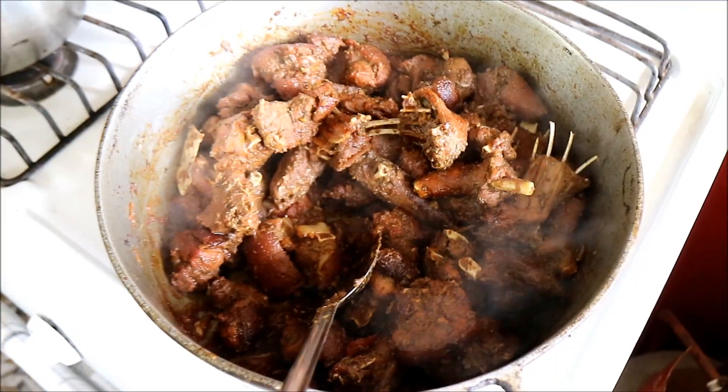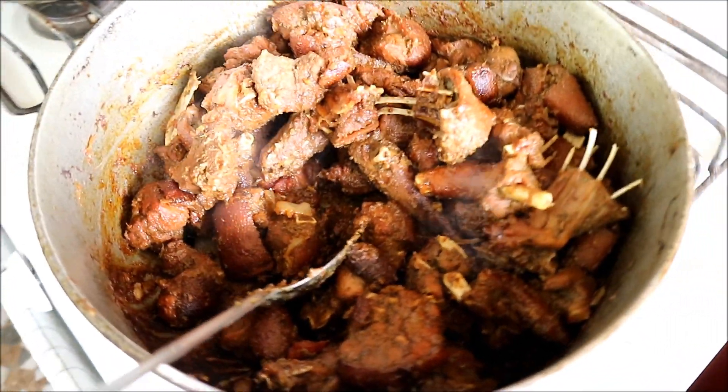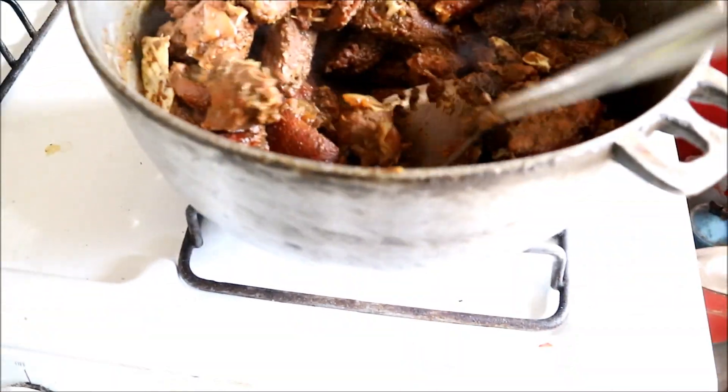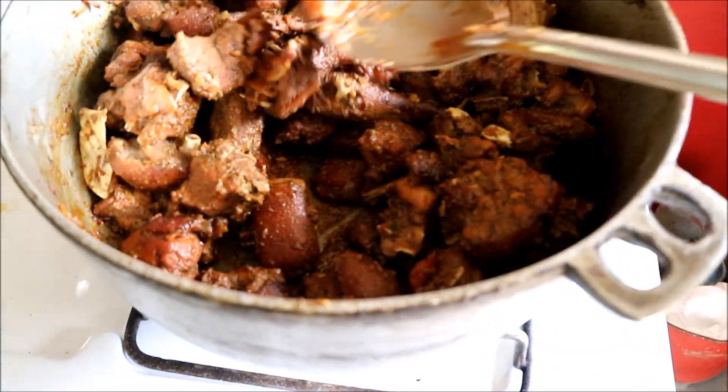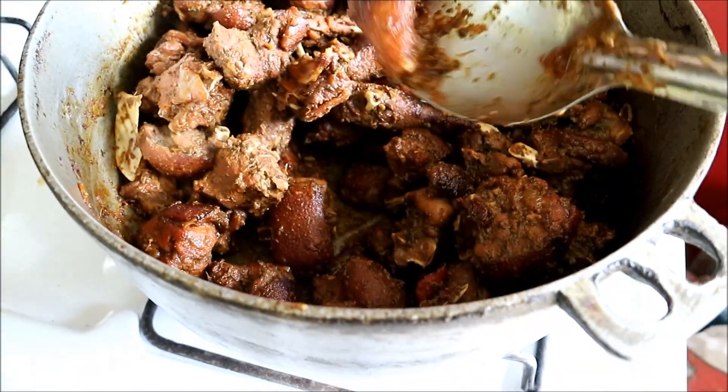It's been going for about 25 minutes now. The last five minutes with the lid removed, all the liquid has burnt off. Earlier when I said it was a tail - my dad explained that there's no tail, that's the leg, one of the legs.